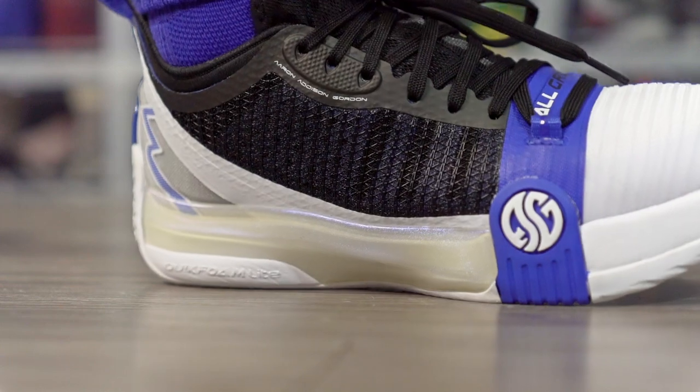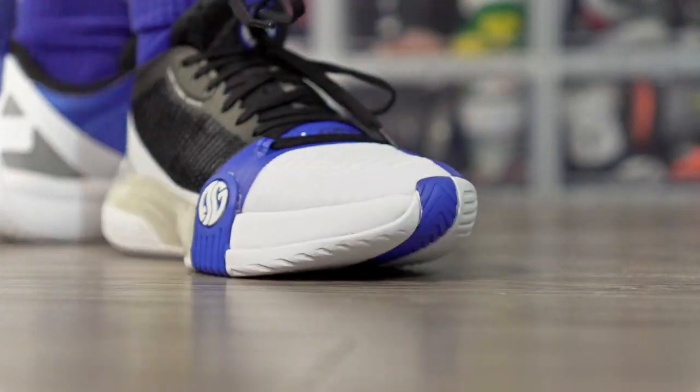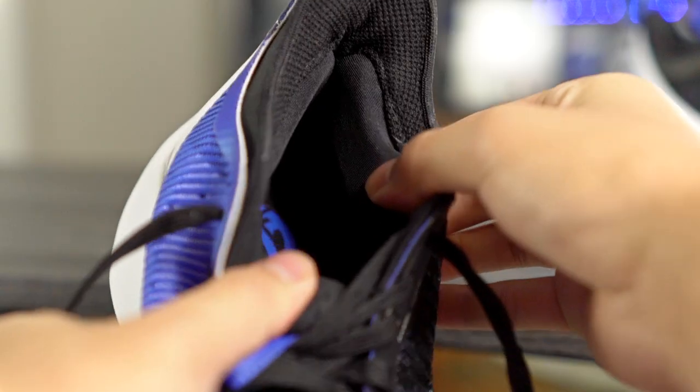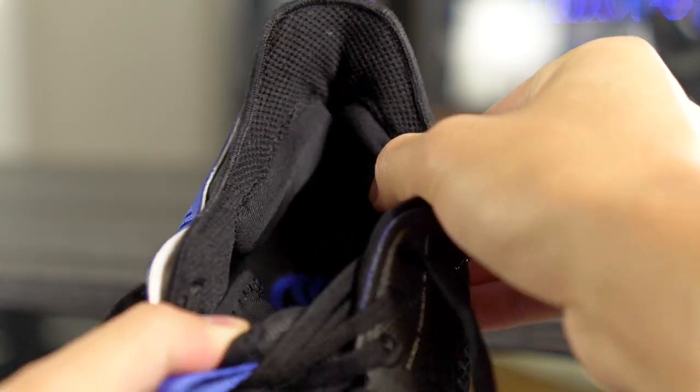The materials feel extremely good — it's a textile/knit material with no pinching, and you don't need to break it in at all. I absolutely love the Achilles pillows; they feel really nice. The price is great at around $105, and the shoe looks great too — I'm getting a good amount of compliments from friends. Definitely check this shoe out; it's going to be on a lot of lists.